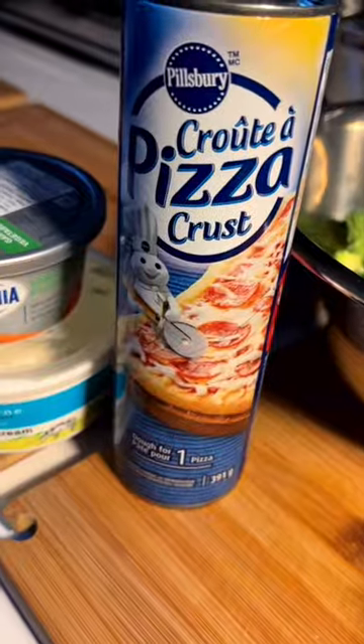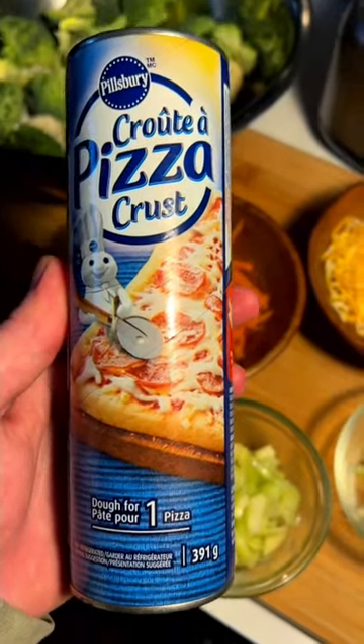Today we're concocting a family gathering appetizer classic — a raw veggie-style veggie pizza. Pre-made Pillsbury pizza crust, lay that on a greased tray, chuck it in the oven at 400.